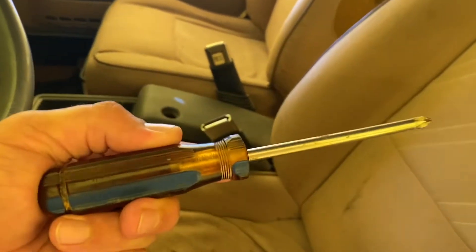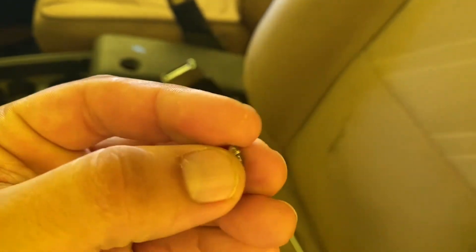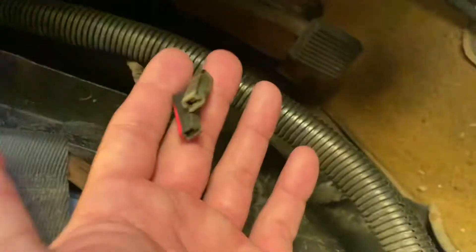So let's get to the install. What you're going to need is the part obviously, a Phillips screwdriver, and a screw — I got one that matches the other side. You also need your wire, which mine is right here. There are two wires and I'm not sure why, since the other side only had one, but I'm pretty sure it's straightforward like the other side.